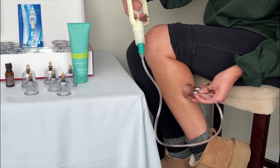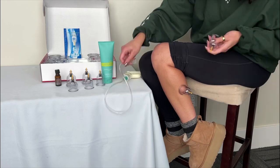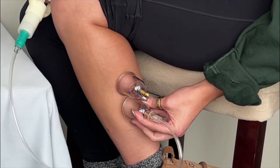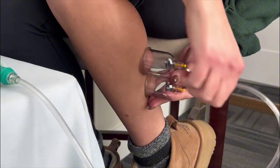To apply the cups, use the handle attached with the tubing to the cup itself. Pull back on the handle, and the cup should stay in place. As you apply these, you can apply them in whatever area you may feel the need for that therapeutic benefit.